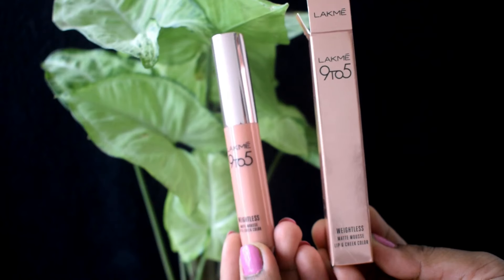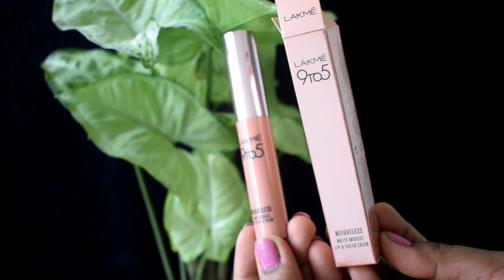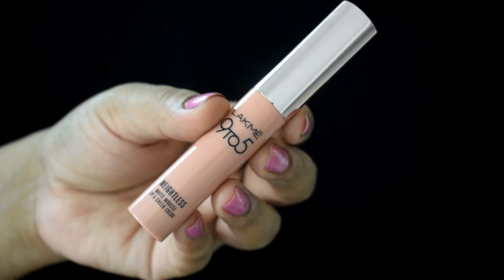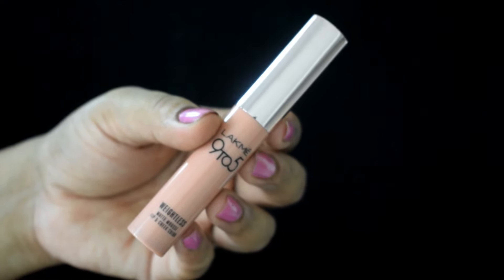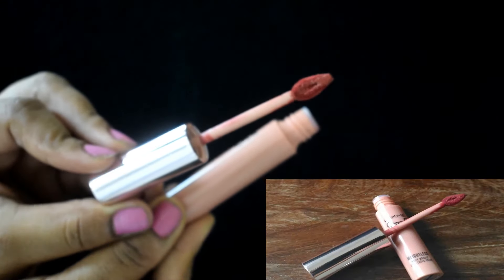There are absolutely no changes in the actual tube packaging either. It's the same peachy tube with a rose gold cap. You do have the expiry date and the shade name on the tube. The wand is neither too long nor too short — it's just perfect, very easy to use and very comfortable to apply your lipstick.